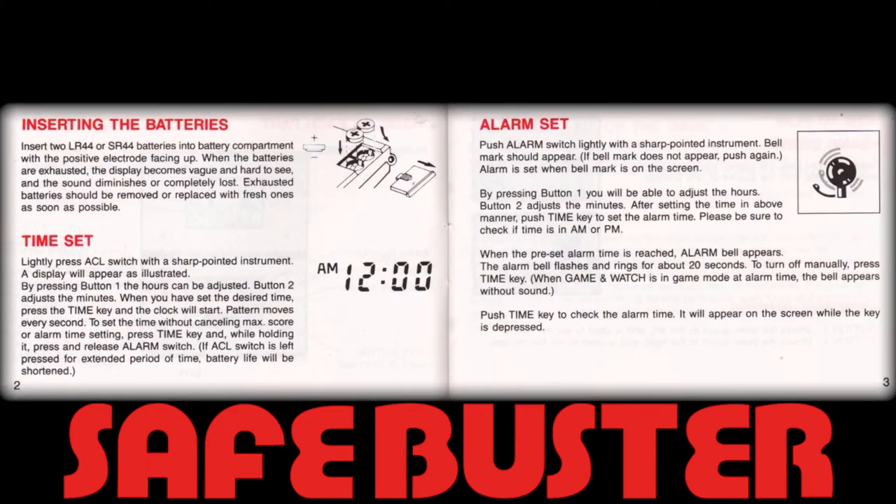We should not forget that in the late 80s a digital clock or watch was extremely expensive, albeit a necessary purchase in its own right. So please bear in mind the purchase of this handheld was often justified because of the added value offered by the watch and alarm function. Detailed instructions on setting the watch and alarm functions feature prominently at the beginning of this booklet, which only underscores its importance during this era.